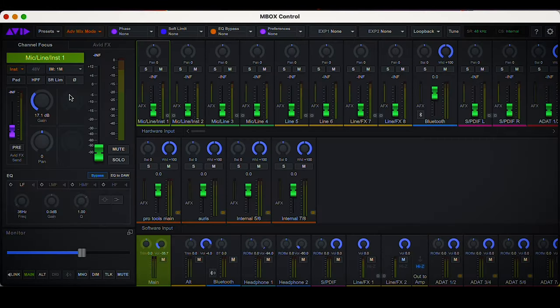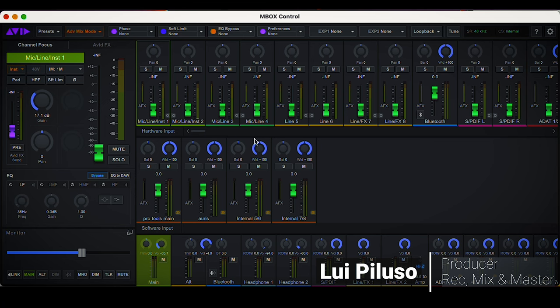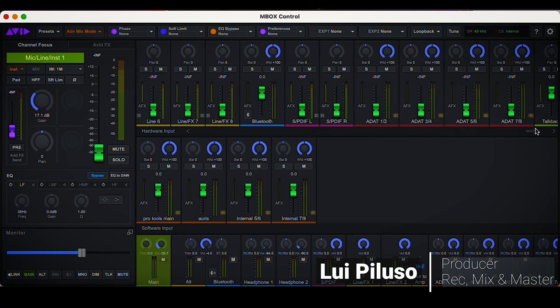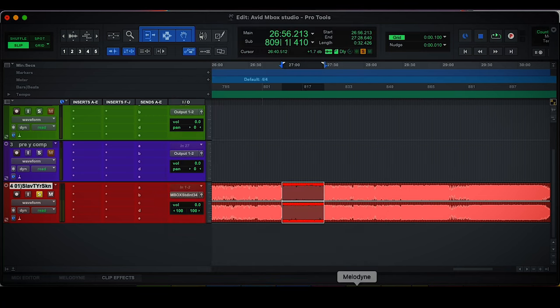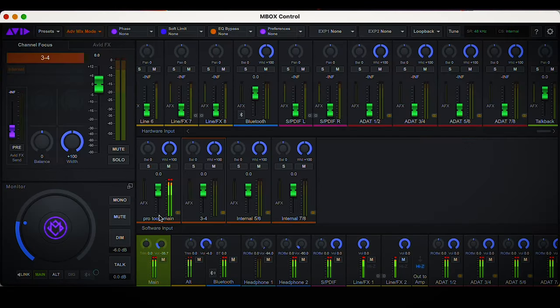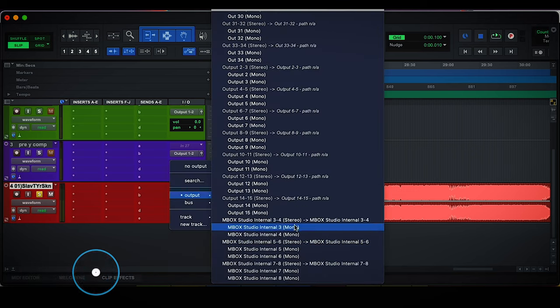Now let's check out the control software — the MBox Control. I really like it because it has different layers. On the first layer at the top we have all our inputs, from analog inputs on the left through to Bluetooth, then all digital inputs, and then our talkback level. Then we have our software inputs, which are actually outputs from our DAW. For instance, if I send to output one and two and hit play, we can see Pro Tools main working.